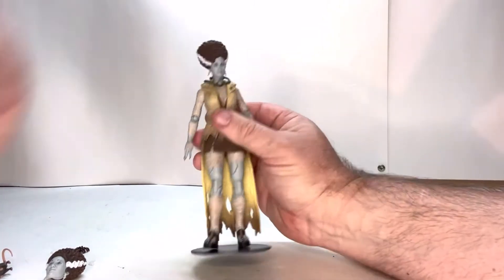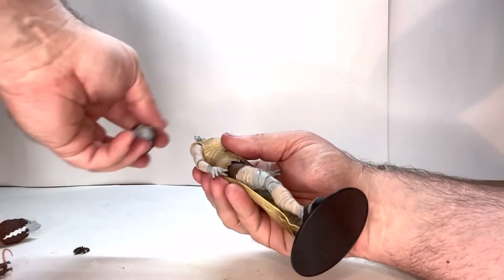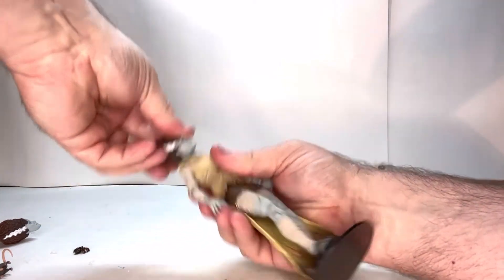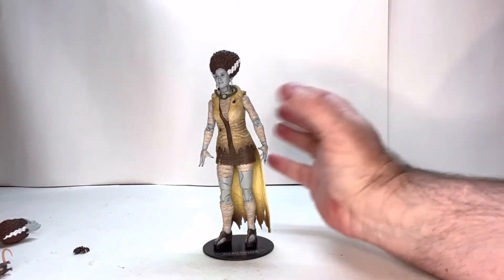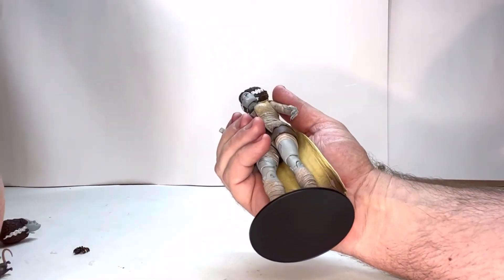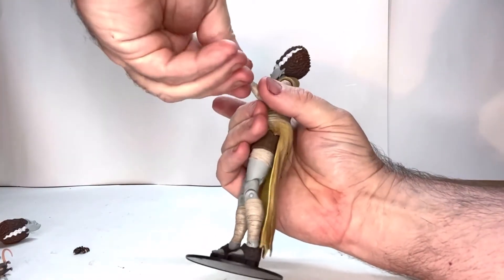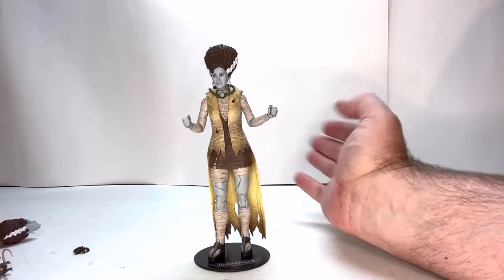Let's see how well some of these accessories work. First, let's start with her head — it pops out pretty easily. Let's pop this one on — work it just a little bit — and that head is now on. It moves fine, so the heads are easily interchangeable. Let's see how easy the wrists are — that pops off pretty easy, open hand goes in, and that pops off pretty easy. So her hands are easily exchangeable, which is pretty good.